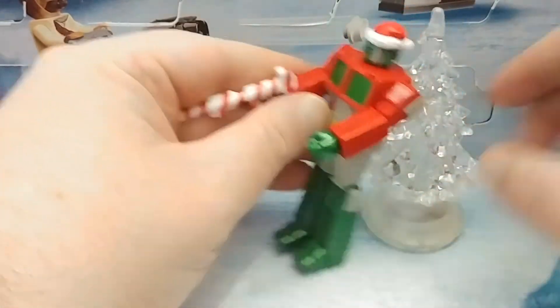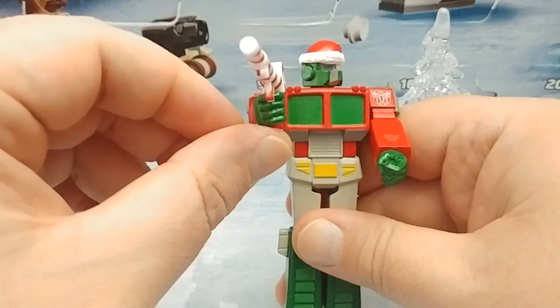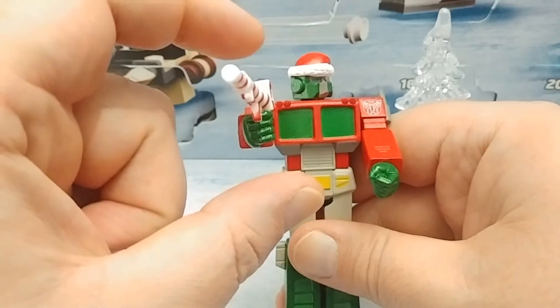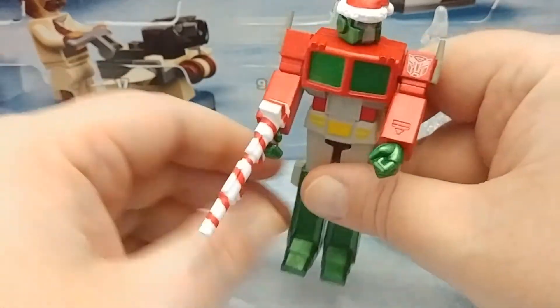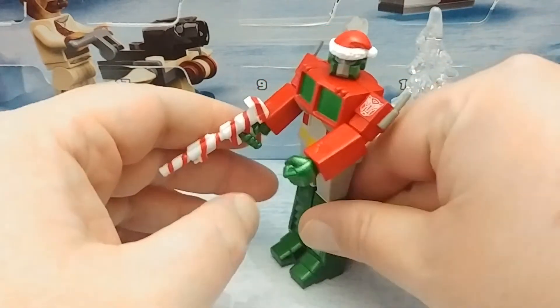Unfortunately with mine, the gun-holding hand was glued in a little off-center. It doesn't look that bad, and he kind of holds the gun straight, but it's a little disappointing that there's no wrist swivel there.